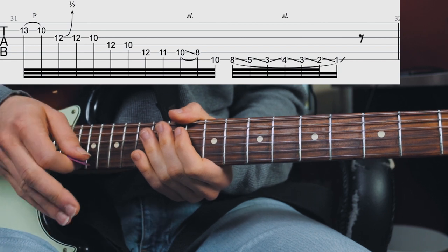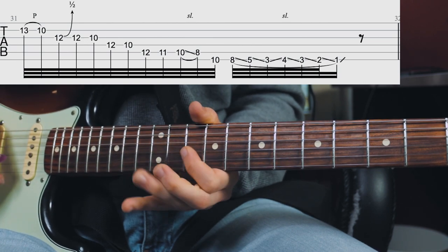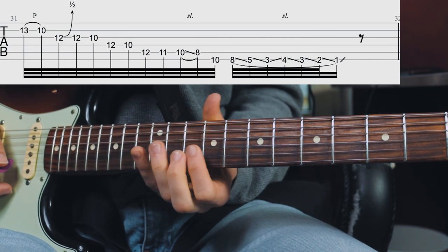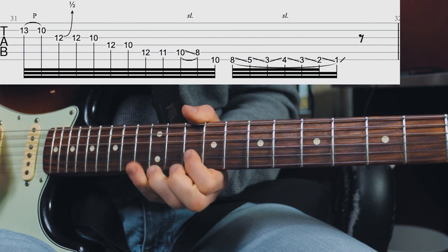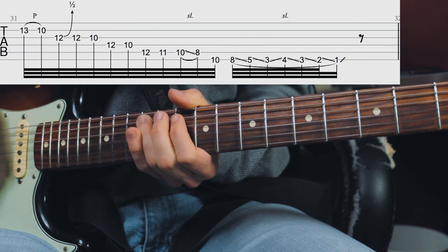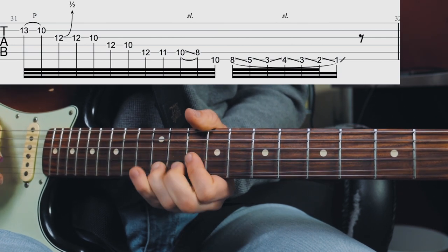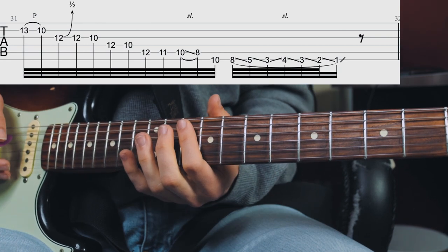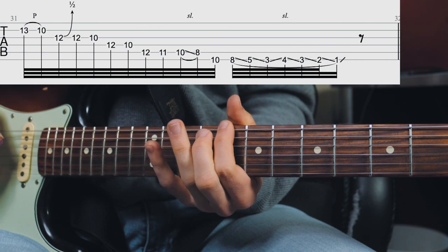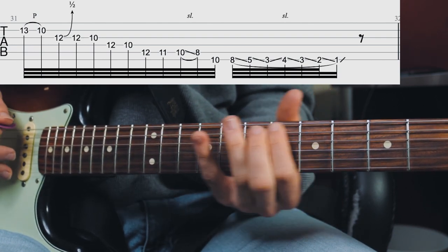That is such a cool lick and it's actually easier than it sounds. It starts out by pulling off from the 13th fret B string to the 10th fret, then a quick bend up to the blue note on the G string, then a pull-off, then a pull-off from the 12th fret D string to the 10th fret, then the 12th fret of the A string. Then we walk down the scale including the blue note, sliding with the index finger from the 10th fret on the A string to the 8th fret, then playing the 10th fret of the E string and then the 8th fret, and sliding down to the 5th fret — the next note in the minor pentatonic.